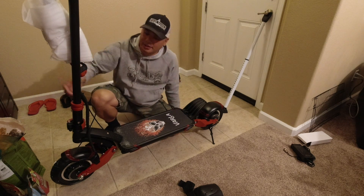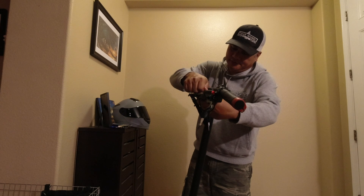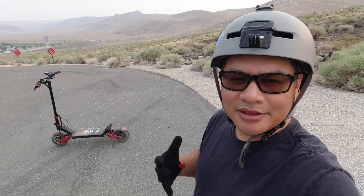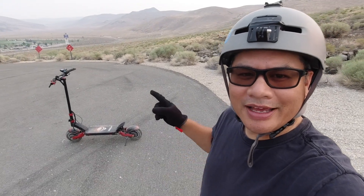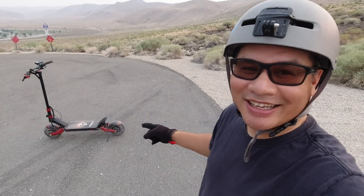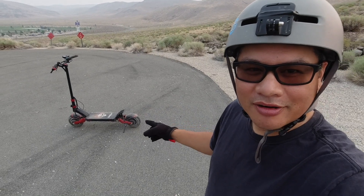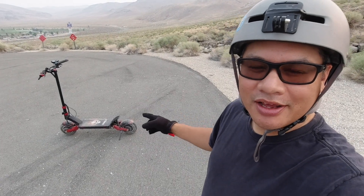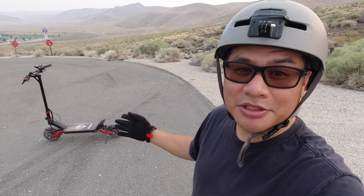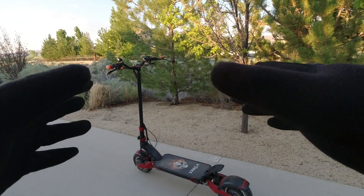Alright, let's do the handlebars — get everything nice and snug. This scooter is badass. It has dual 1000 watt motors front and rear, dual suspension, a 52 volt battery pack, and hydraulic disc brakes.